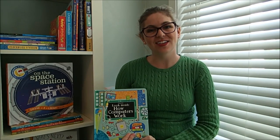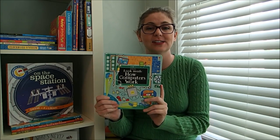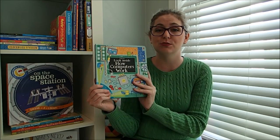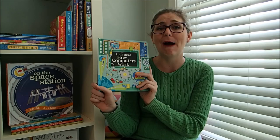Hey guys, it's Laura with Usborne Reading Corner and today I wanted to show you one of the latest additions to our Look Inside series.